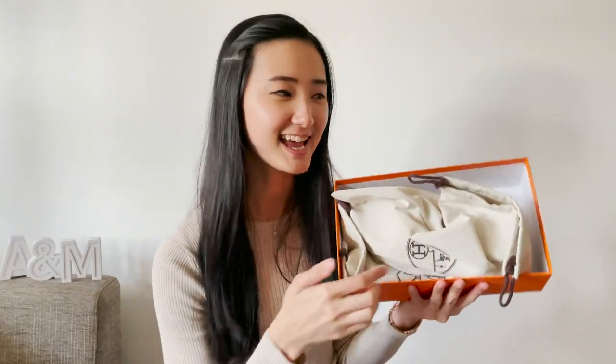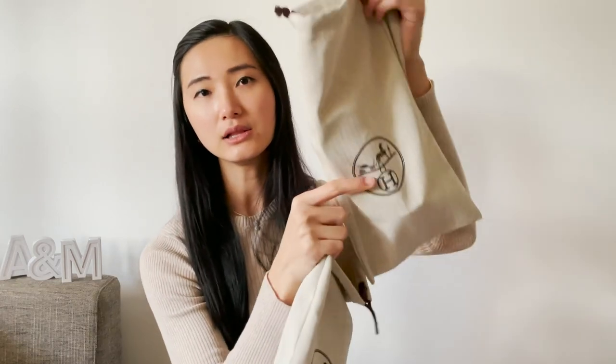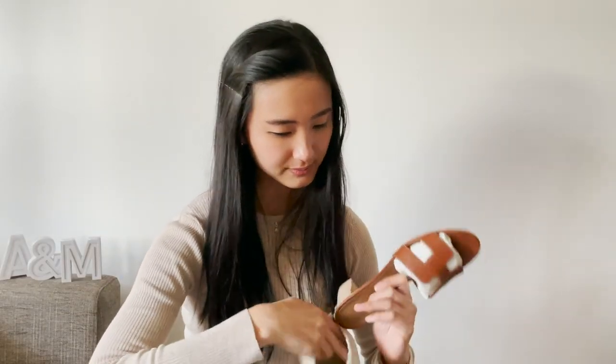And yes, they're sandals, and they come in two separate dust bags with the logo right there. Let's see what's inside the box.